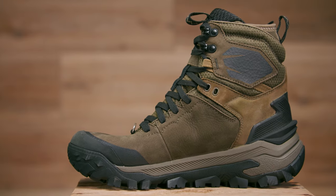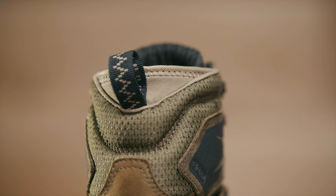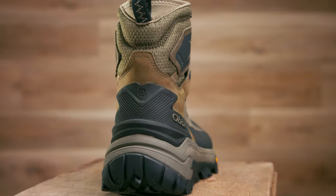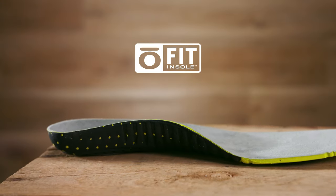Other features of the Bangtail include a D-ring for attaching gaiters, a spandex collar to keep snow from getting in, a mud guard, and a heel kick to help you easily take off the boot.